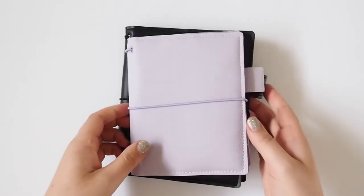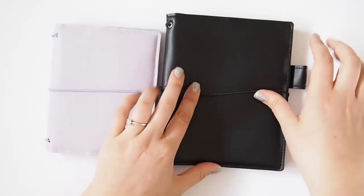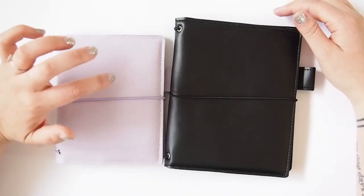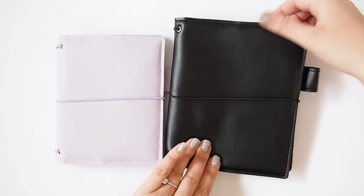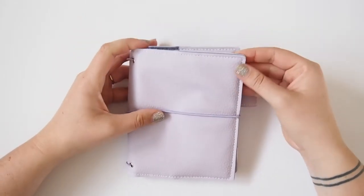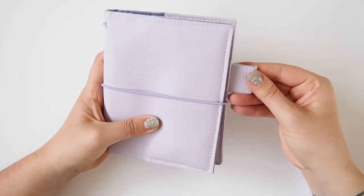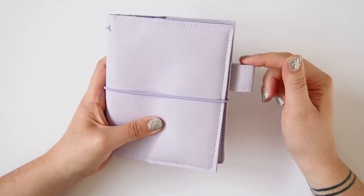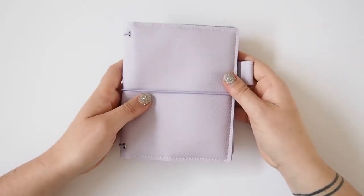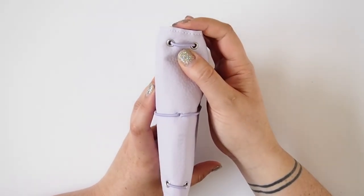I thought I'd start with the two new travelers notebooks that I received. These are from a company in Spain called Cadenata notebooks. They're vegan leather, so I got an A6 and a B6 size. This is the A6 — it's a lilac color and I got a lilac elastic and stitching as well. It's got more of a textured feel to it, and it comes with a pen loop which is outside of the notebook, which I kind of prefer. On the side you can see it's got eyelets and you can see the elastic popping through.